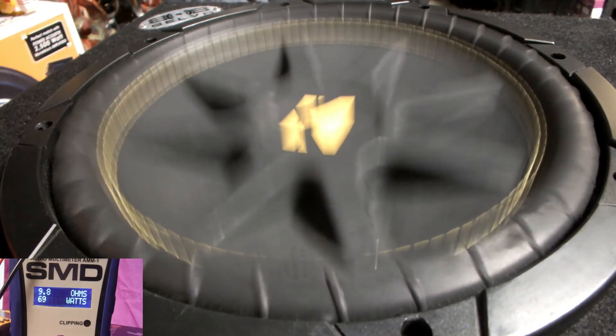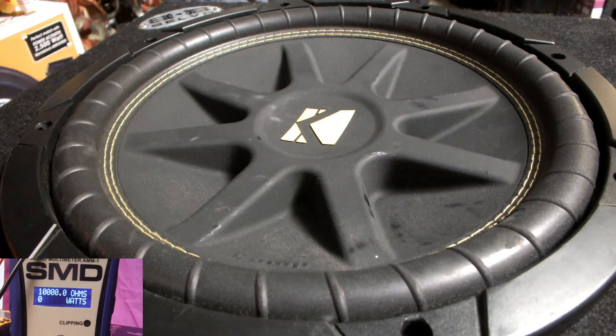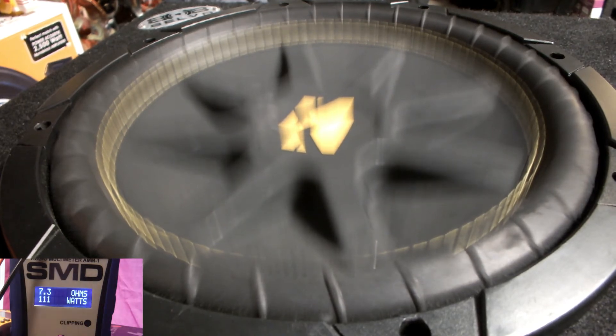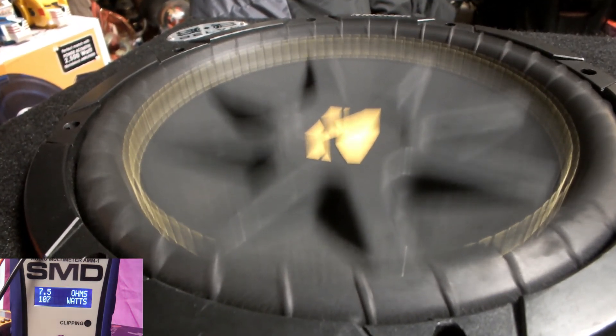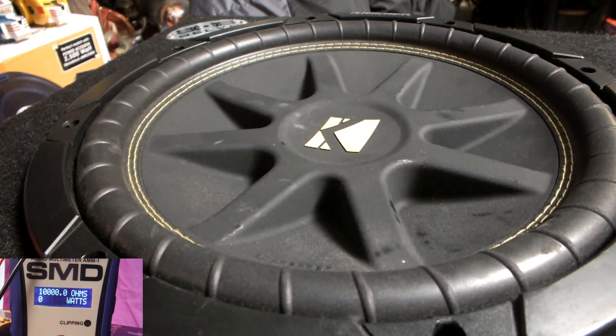At 9.8 ohms — it should be 4 ohms; this is single 4 ohms. So we're going to do 32 hertz and see what happens. 115 dB, so we got a little bit more there. Now we're going to do a simulation of a song. Here we go.